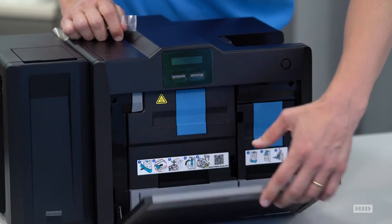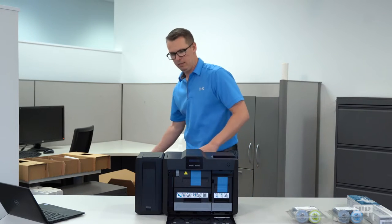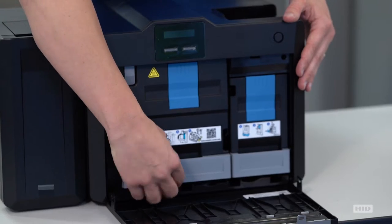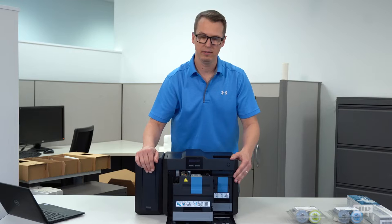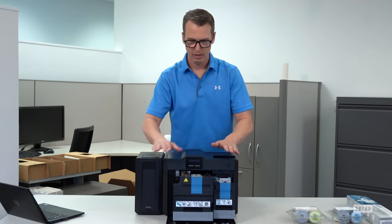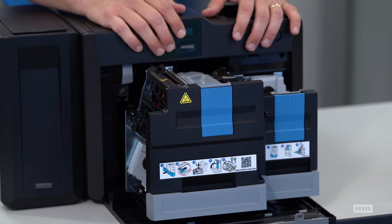Up front, that drawer does pop open. It does have a little safety protection foam in there. Inside the drawer, we have two main trays. On this side is your transfer film tray, and on this side is your print ribbon tray. Both of these will get the consumables installed into them to help you get up and running.